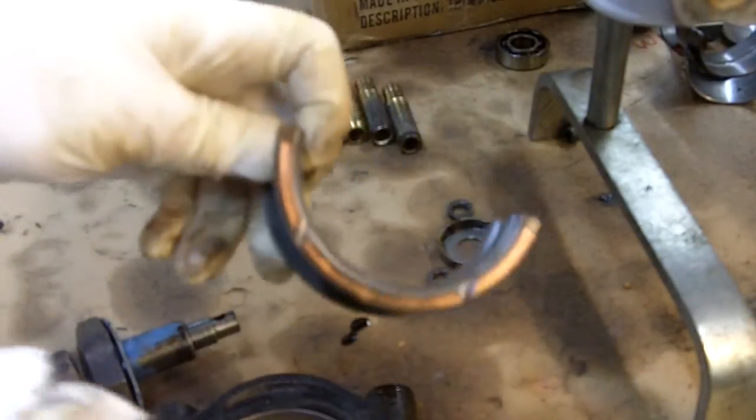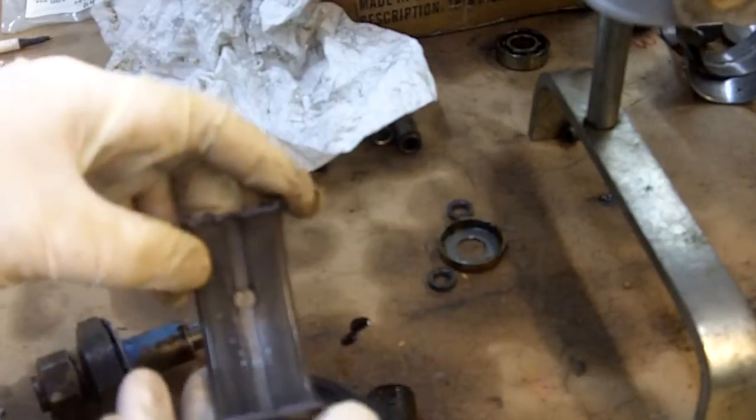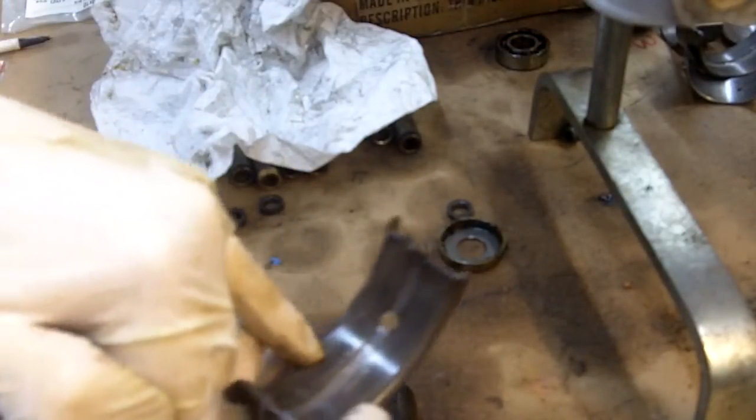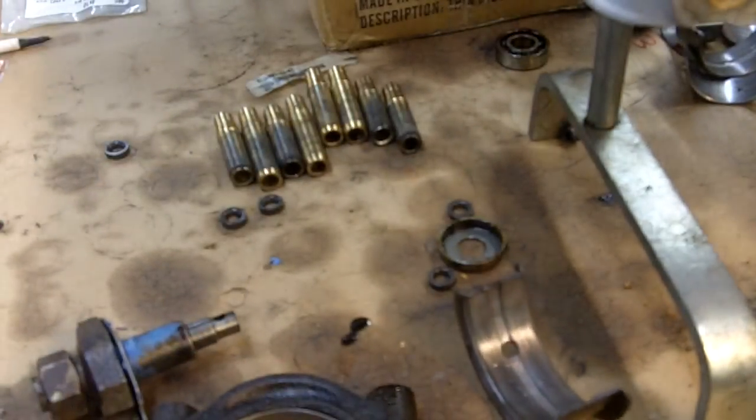You can see it more dramatically here on the thrust side of the bearing shell, where the crankshaft hits up against it. All this pitting is from the engine sitting around for too long.